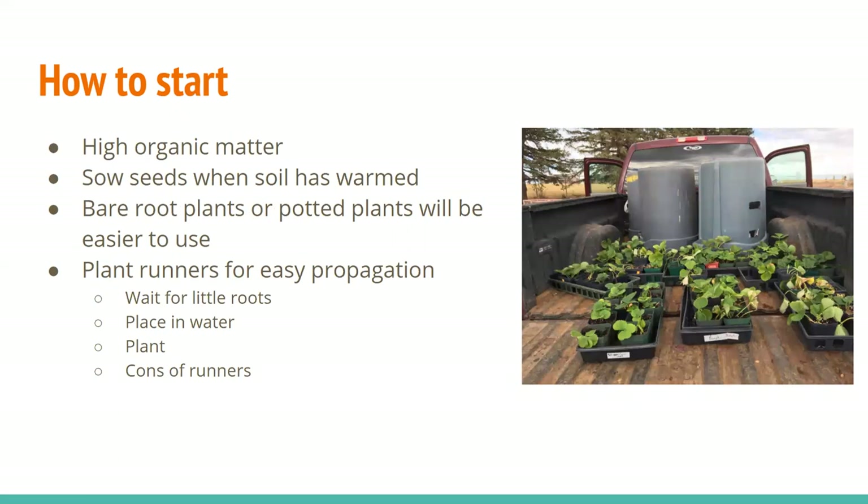So how to start them? They will need high organic matter, so in Laramie you will have to amend the soil with compost or some other organic matter. If you're going to sow them from seed — which I personally don't do and have never seen done — you're going to want to wait until the soil has warmed. What we do at Acres is use bare root plants. You'll just order the plants from a nursery and plant them before they dry out or get moldy, otherwise they won't live.